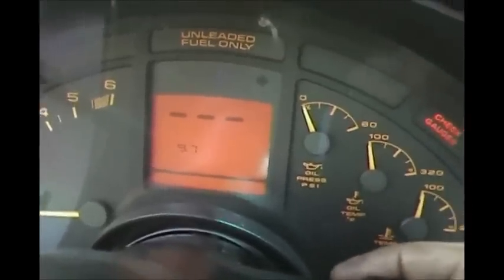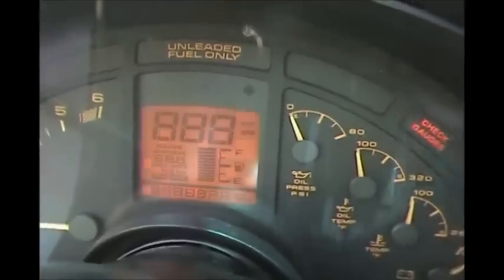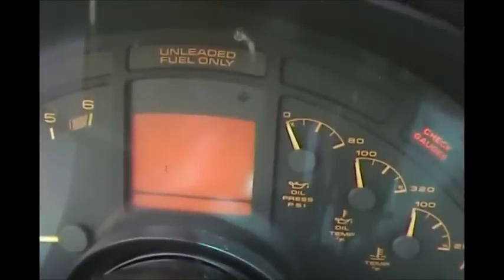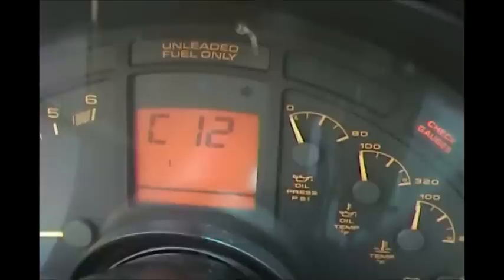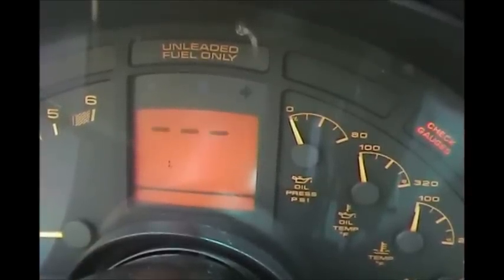Now in theory, if you don't have a hard fault, turn off the key and turn it back to the on position — it should read clear. 'Clear 12' just means you have no codes; they've been cleared out of that computer.